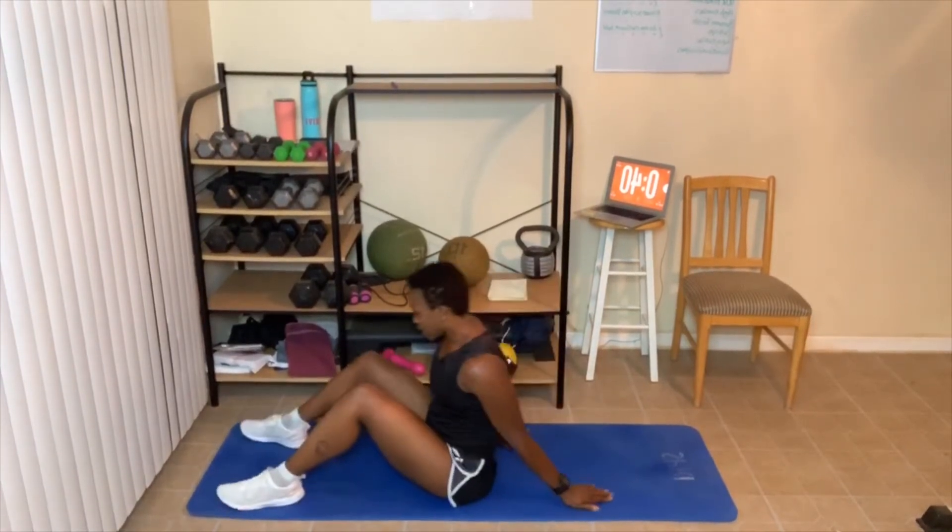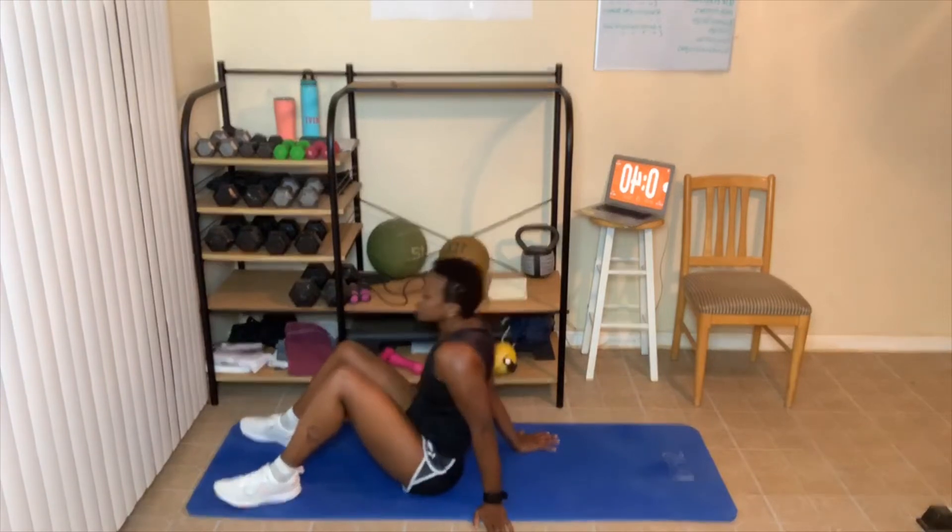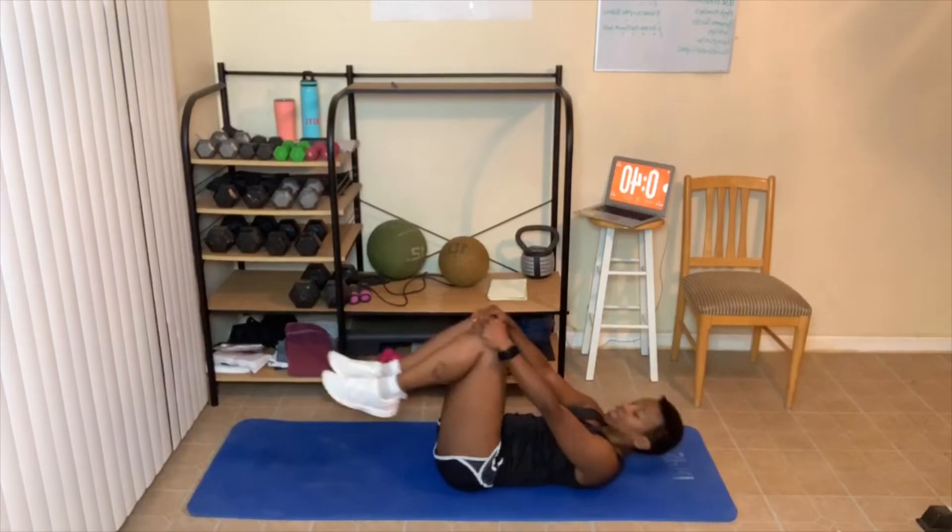We're going to take a small break here. Level three, this is going to be it for you. We have two more rounds for level two and four rounds for level three. I'm going to add some weight for certain exercises. Make sure you guys check in today — let me know which level you did and how many reps you did each exercise. Here we go, coming back!